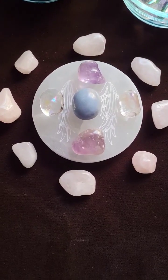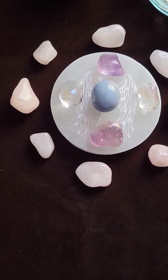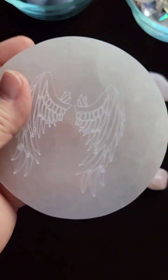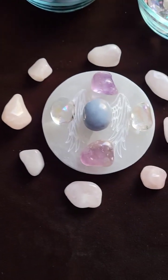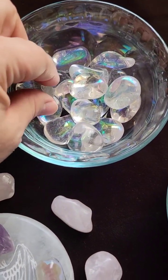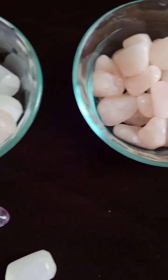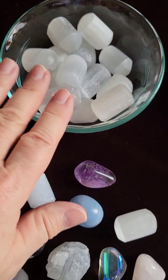Here is a special guardian angel crystal grid and our charging disc is a pair of angel wings on these beautiful selenite charging discs. It's about four and a half, four inches across diameter and what we have are amethyst, angel aura, angel light, rose quartz and selenite, and I'll show you what we're going to do with the selenite in just a moment.